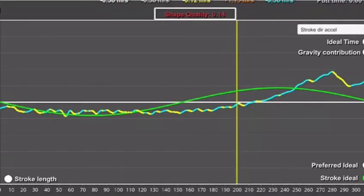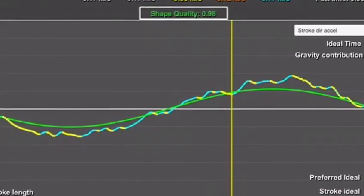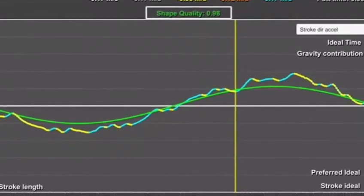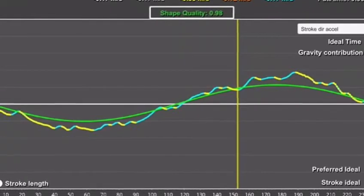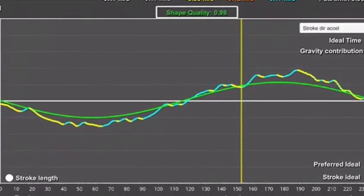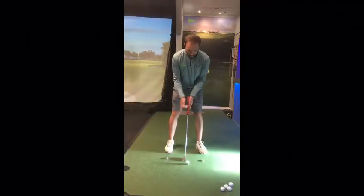This is a chart from Capto. Capto allows me to track the shape quality and acceleration profile of the putter. The white line throughout the middle is zero acceleration, and the yellow and blue line is the putter's acceleration profile. The green line is optimum. In this example the putter is accelerating at impact, giving it a really poor shape quality, whereas here the putter is decelerating into impact and staying at a constant speed, giving it a much higher shape quality.